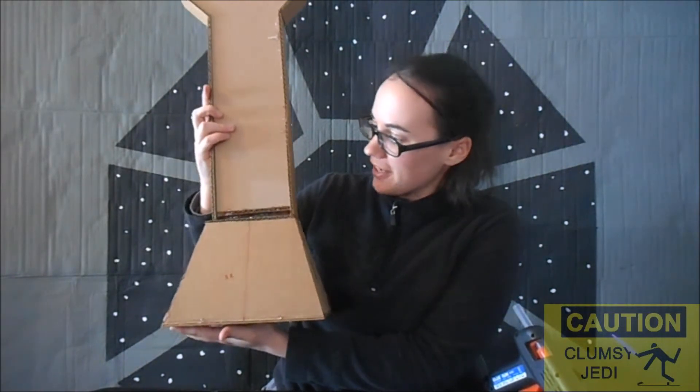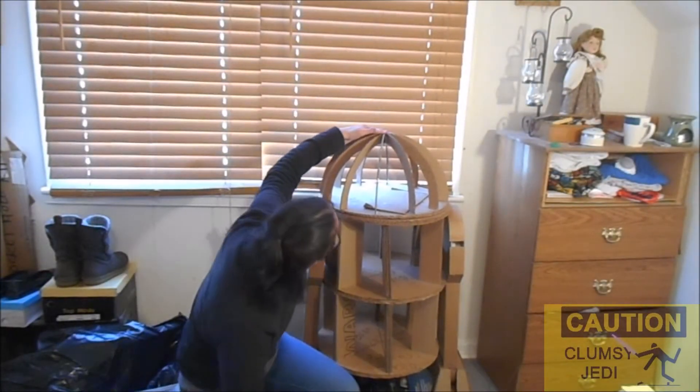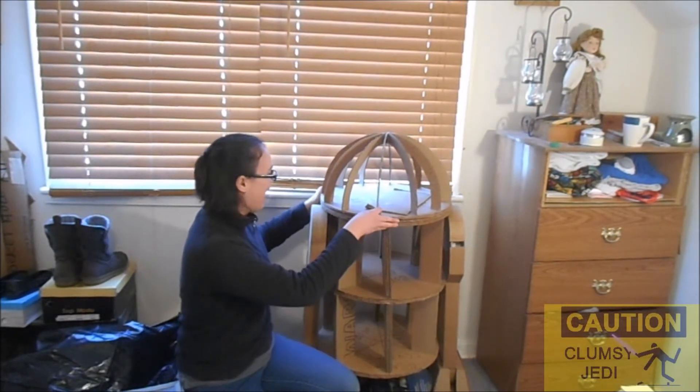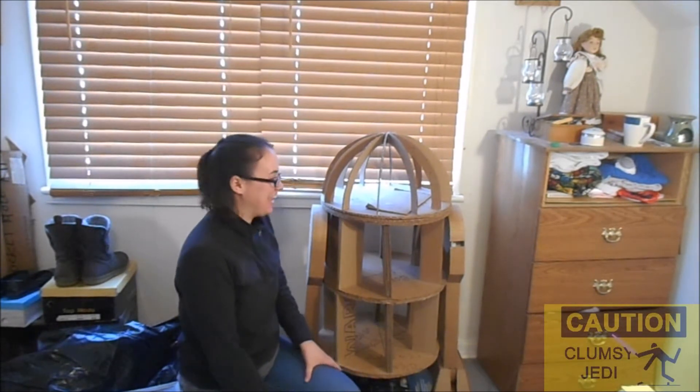Wait till you see what everything looks like all together. Oh my gosh! Look at this! This is crazy! It's really starting to look like R2 now! I'm starting to geek out.